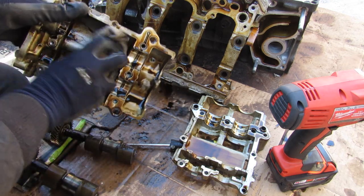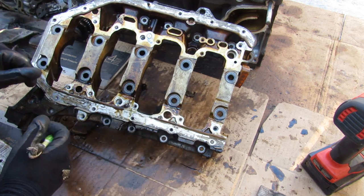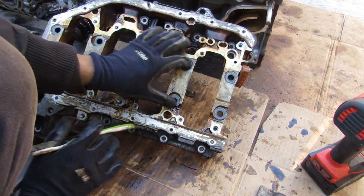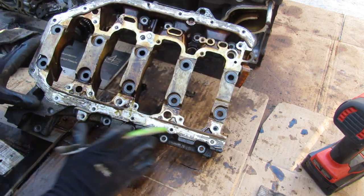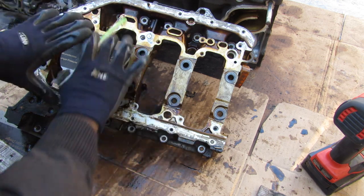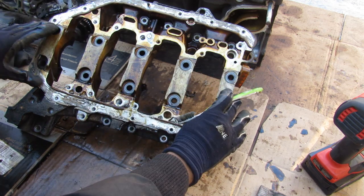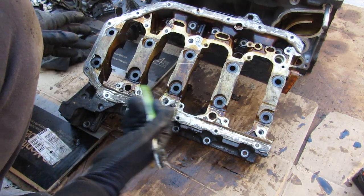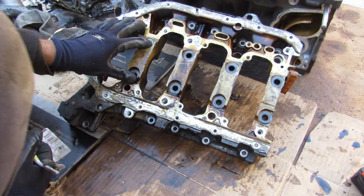Next we're going to take a look at the upper oil pan on the K24. In the middle we've got the main bolts that hold the crankshaft in, but supporting all that is this entire structure, because it's also bolted to the block on the outside. That's what lends to why this engine is so strong — you've basically got a ladder frame design bolted to the block and the crankshaft securing everything in, as opposed to having individual bearing caps bolted directly to the block, which could be a little bit weaker.